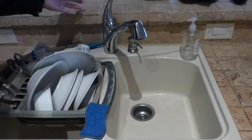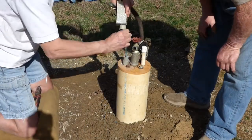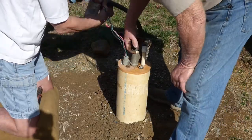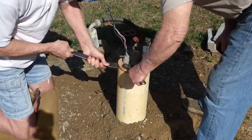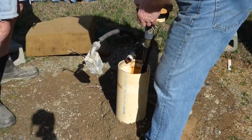My well quit working, and to make some of the repairs, I had to open it up. Any time you open up your well, you expose it to bacteria, and the well water should be treated — or what they call shocked — to kill harmful bacteria.